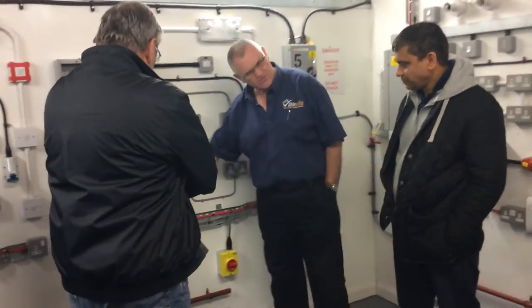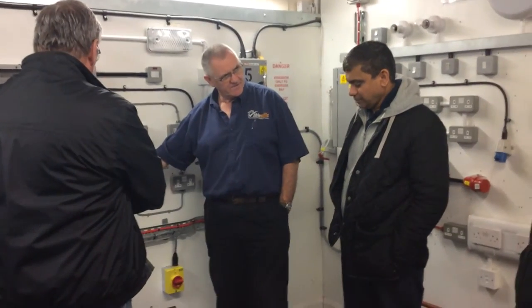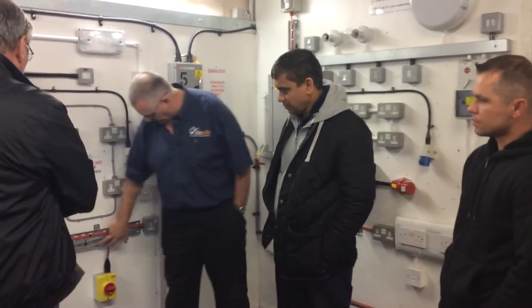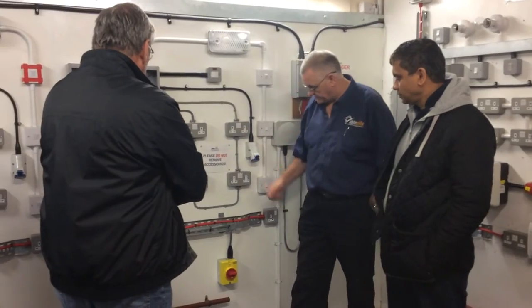Identify the circuit — we've got a SY cable. Do you know what that is? It's a shielded, braided, steel flexor. It's not an armoured cable, it is a flexor, and it is quite flexible.